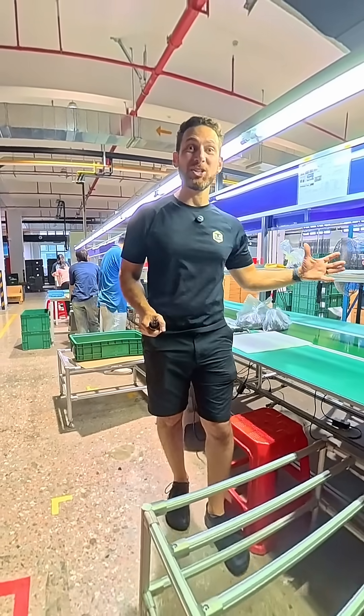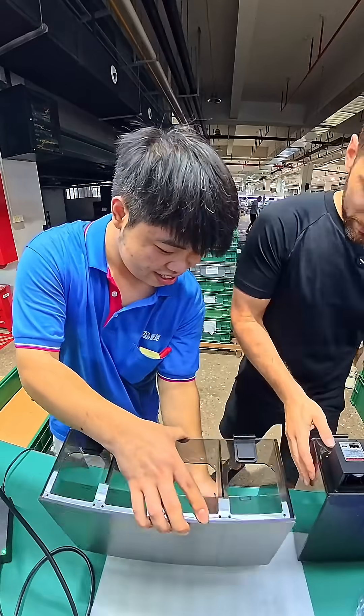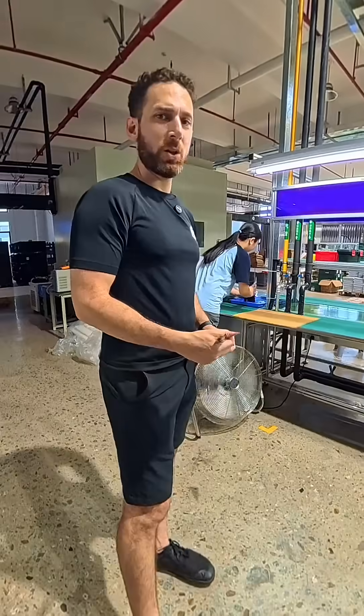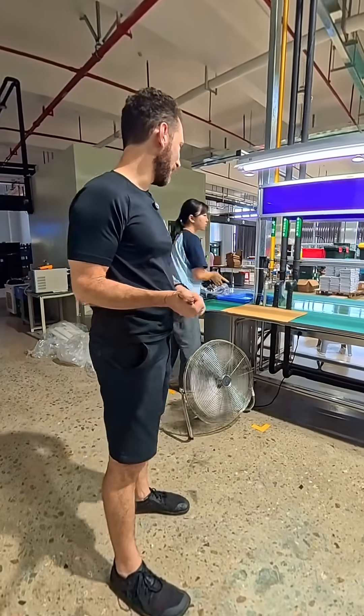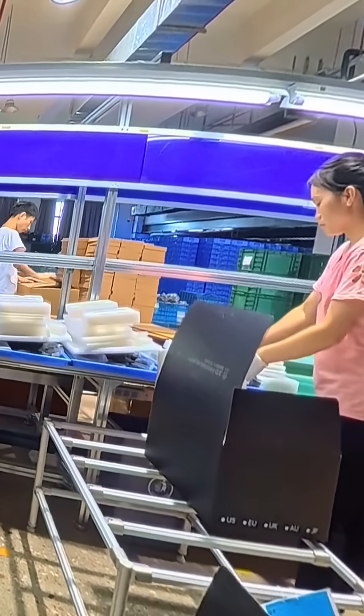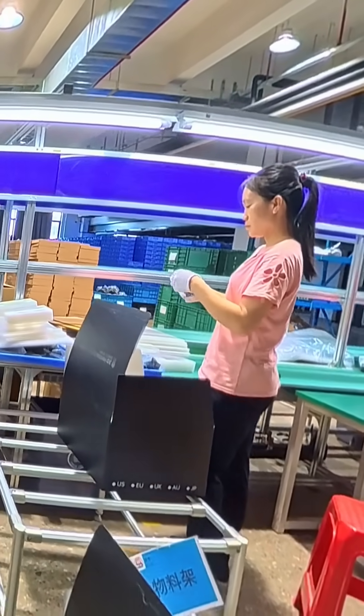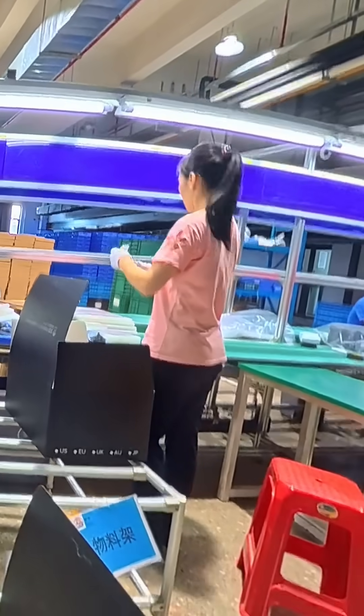We're in the iBoss factory in Foshan, China. I find this kind of interesting — there are a lot of small pieces, and if any one of them is missing, such as a power cable or a specific piece of hardware, it could be an awful experience for the customer.